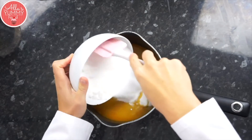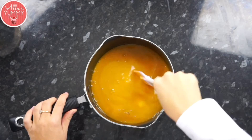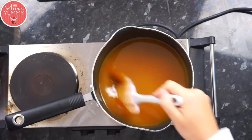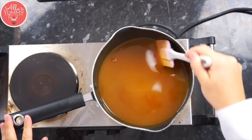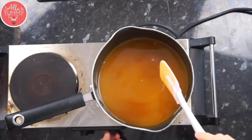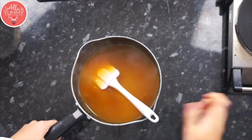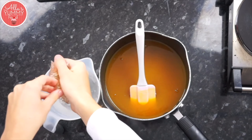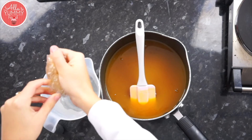Then add sugar and mix everything together. Place this on a stove to make sure the sugar melts and cook for about five to ten minutes. Once the mixture starts to boil, take it off the heat, squeeze all the excess water from your soaked gelatin, and add it inside — the gelatin will melt and dissolve pretty quickly.